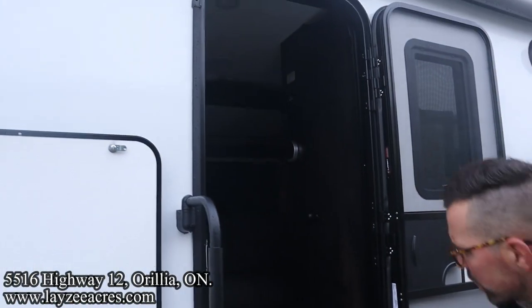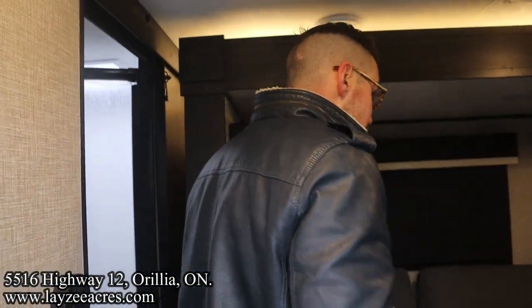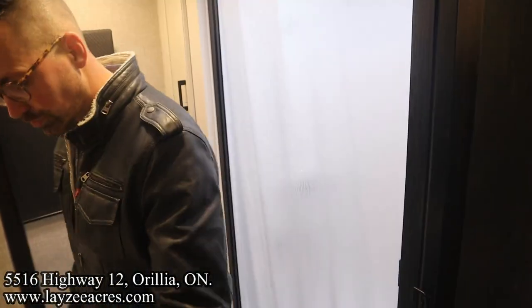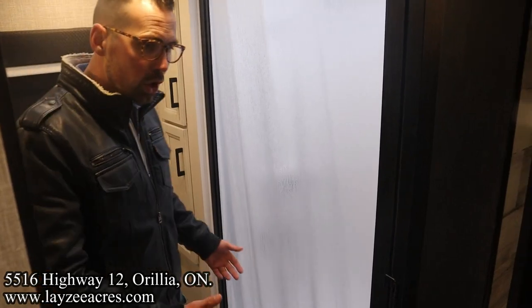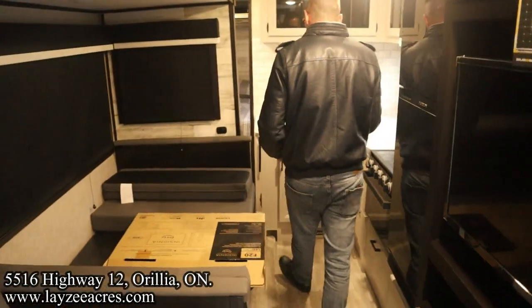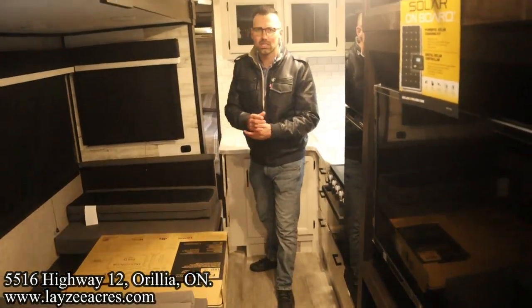Now we have the slide out closed. Let's see what kind of travel access we've got. It's great — we can get into our washer really easily. We can get to our shower, our couch, our dinette, our fridge, our kitchen. Can't really get to the bedroom unless you're going to hop over the kitchen. Let's get this thing opened up.